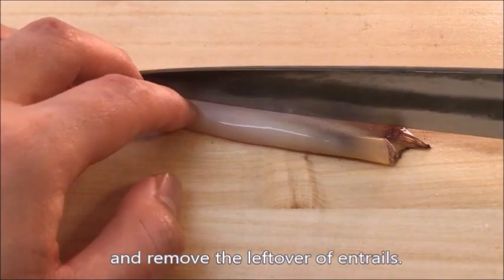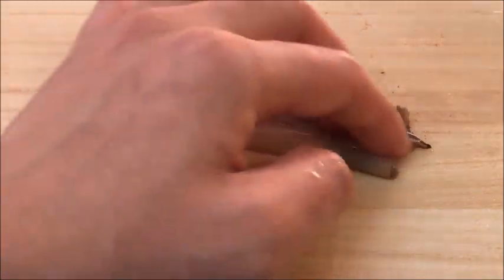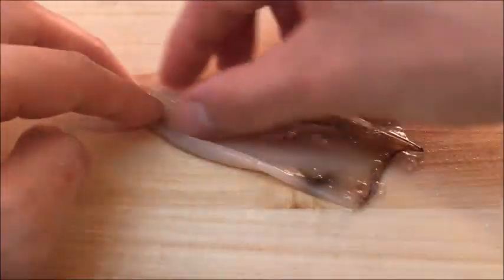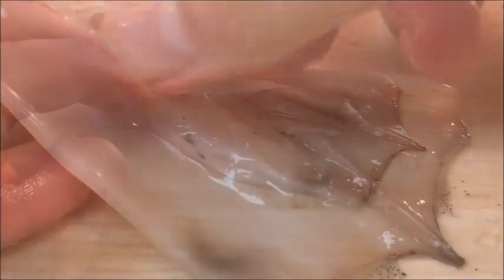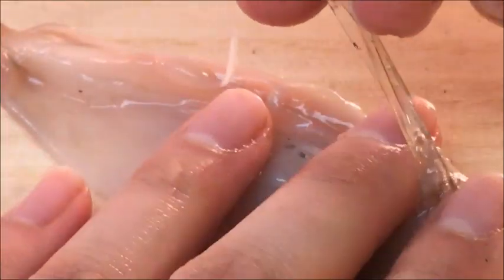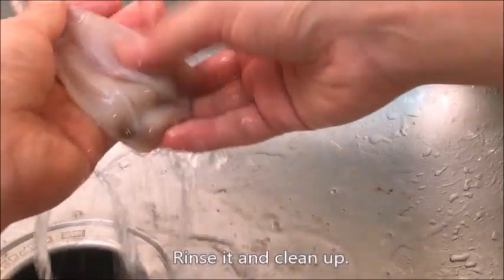Cut open the body and remove the leftover entrails. Take out the plastic-like cuttlebone. Sometimes it is bigger and harder, but they have the same structure. Rinse it and clean up.